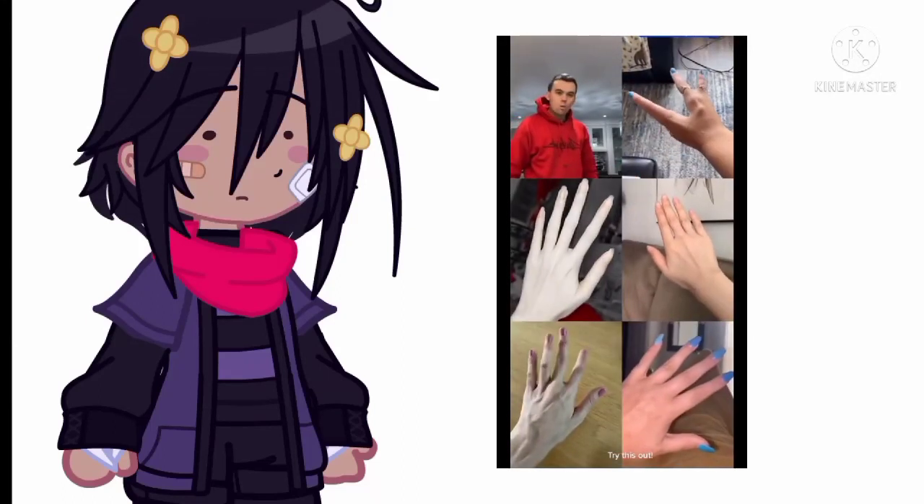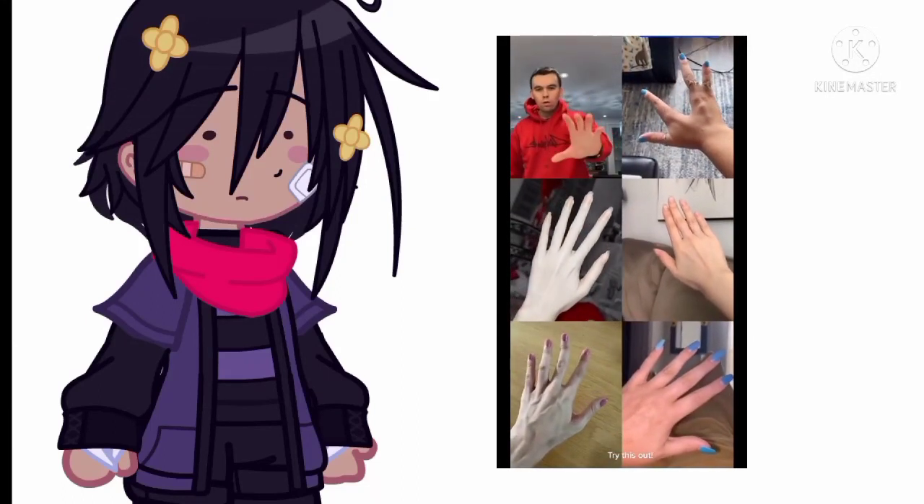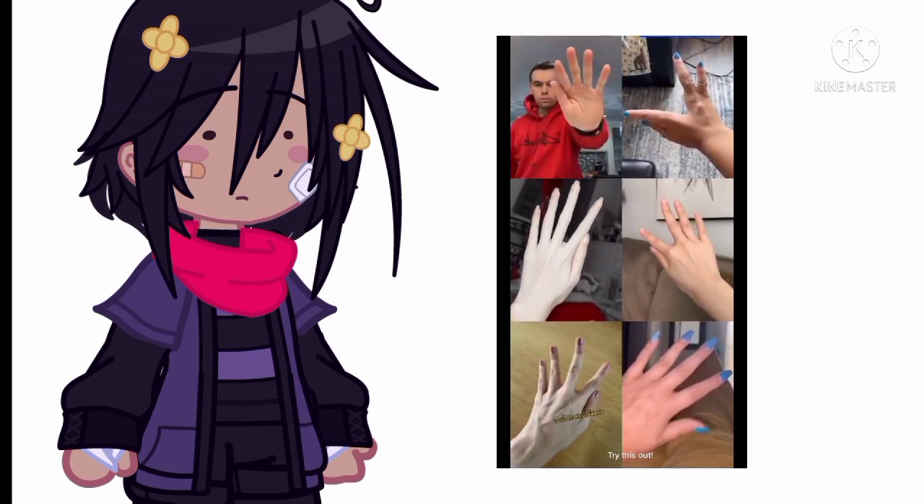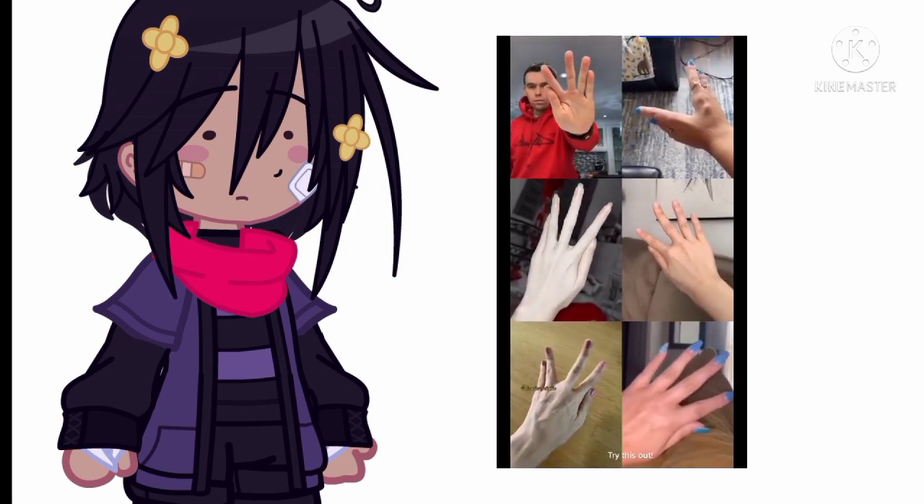Try this out! Great new hand challenge, guys — apparently 3% of the people in the world can do this. We're going to take our thumb and our pointer finger, put them together like that. Our pinky and our ring finger, put them together like that.